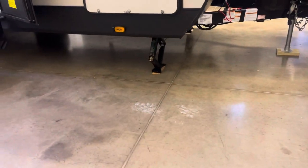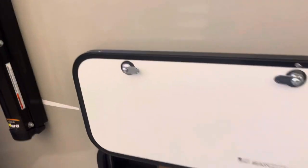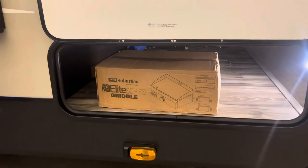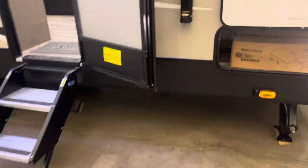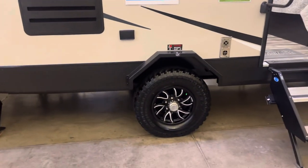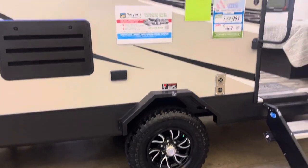We have manual stabilizer jacks on all four corners. I love that it has magnetic holders for the storage doors — so easy. Flat top griddle; everybody knows me and knows I love to cook on that thing. We also have prep for side cameras as well as a backup camera. Solid steps. My favorite part: all-terrain tires. I'm a sucker for off-road vehicles.